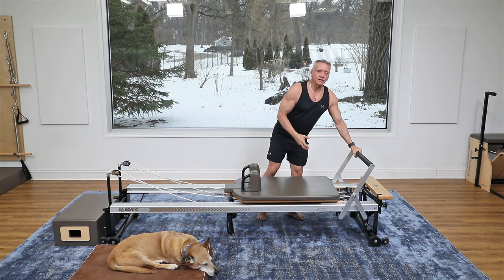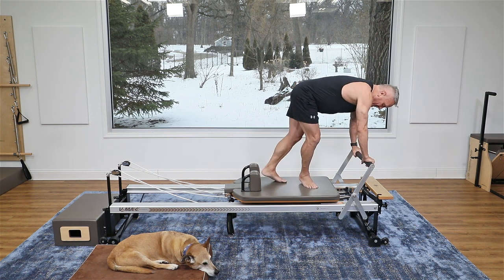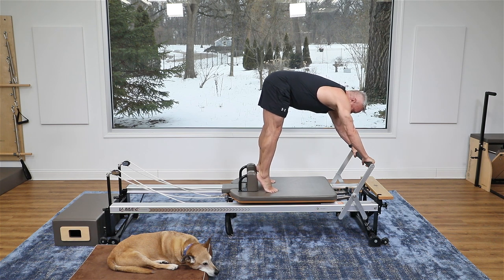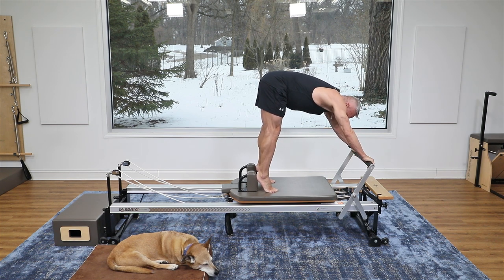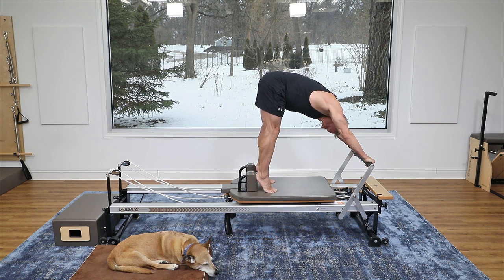The first thing we're gonna do is an upstretch, which gives you some mobility as well as some strength work. I'm gonna have my hands on the foot bar and hug it, then I bring my feet against the shoulder rest in what's called the high half toe position — standing on your tiptoes with your heels against the shoulder rest — then I flex my spine and get it out of my shoulders, head down.